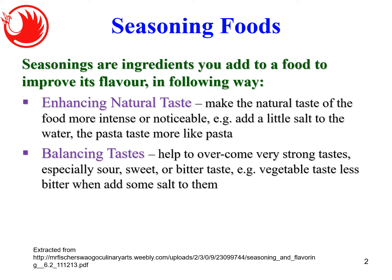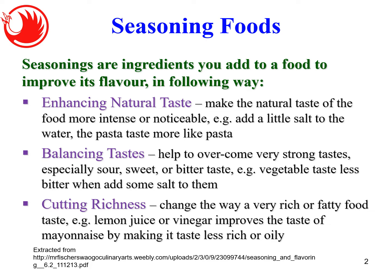The second way seasoning is used is balancing the taste. It helps to overcome very strong tastes — some foods are very sour, sweet, or bitter. For example, some vegetables taste bitter, so we add some salt. When we taste a bit of salt, the vegetable will not be so bitter — that's balancing the taste. Third is cutting richness: changing the way a very rich or fatty food tastes. For example, vinegar or lemon juice is used on fish or other dishes to make it taste less rich or oily.